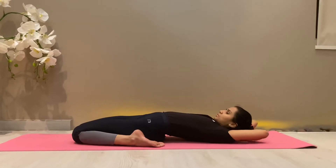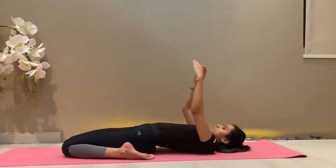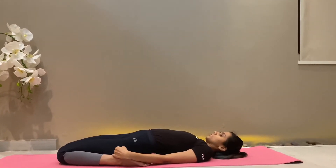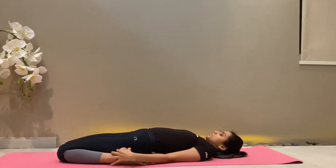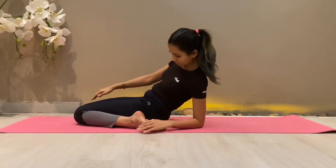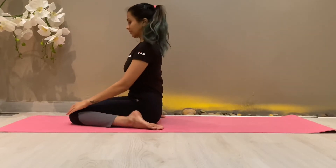The benefits of this asana are that it strengthens the abdominal muscles and pelvic region. It is helpful in high blood pressure and sciatica, and is a good remedy for constipation. However, those suffering from gas or pain in the hip should not practice it.